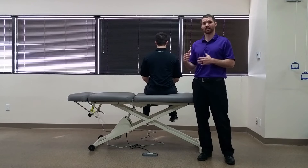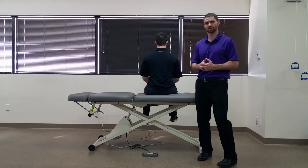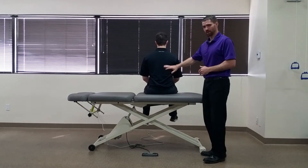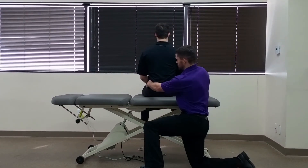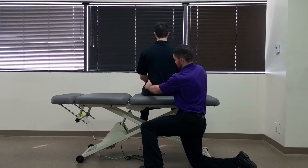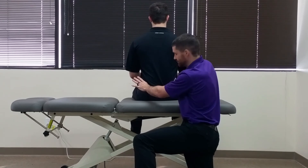Remember that these tests have limited diagnostic accuracy, so cluster this with your pain provocation tests as well. You're going to have your patient in the seated position and you're going to palpate each PSIS. Once you've palpated that position, you're going to have your patient go into forward flexion.